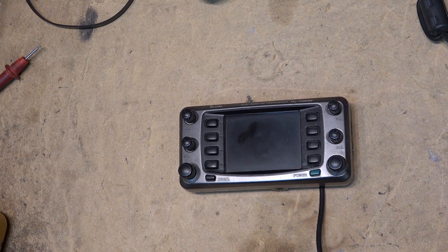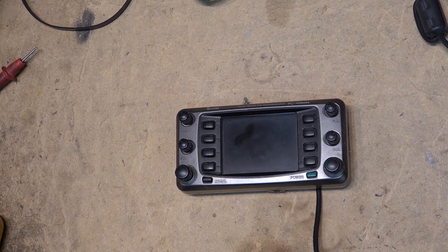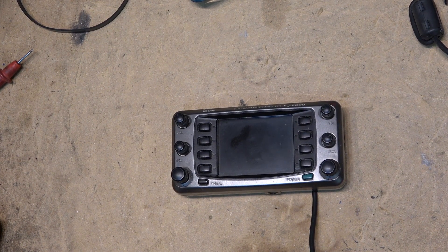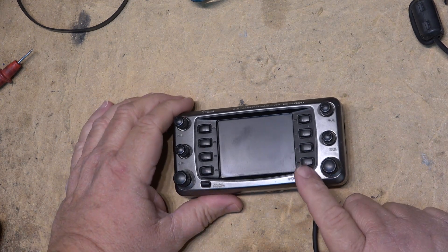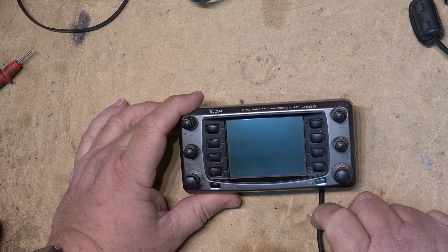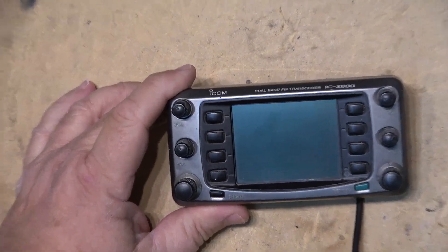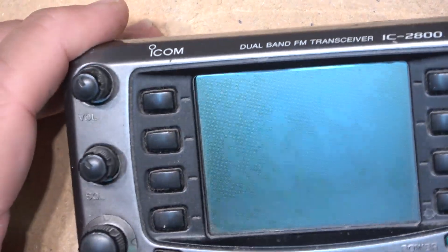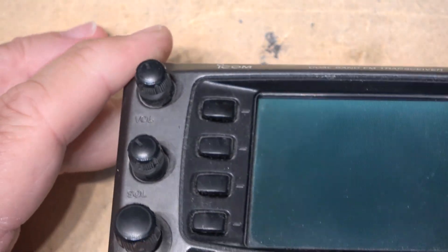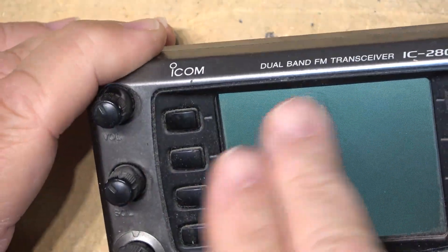Today I'm going to work on my ICOM IC2800 again. I've replaced this with a new radio but this is the one I've been using for the past 20-odd years and the display has gone bad again. I'll show you what it shows when I turn it on - it just shows a blank screen and nothing on there. If you look at it closely, you might be able to read the latent frequency that was on there before.